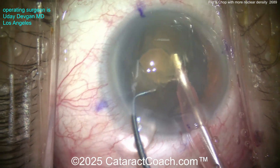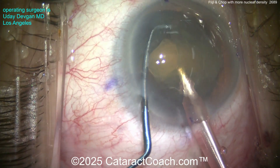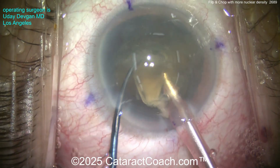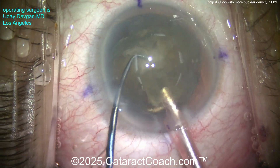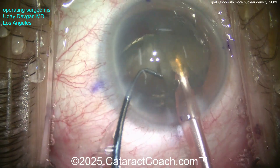Certainly a patient with more nuclear density — you can see this technique still works great. Buzz into the first hemi-nucleus, get the chopper around, and chop off a smaller piece. We can aspirate this little piece down. I'm showing the video in real time, unedited, start to finish — you can see the whole case.